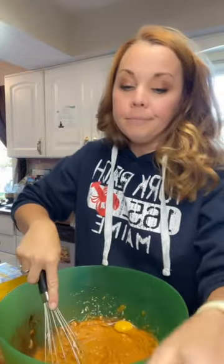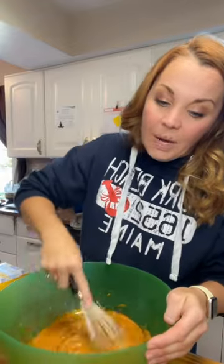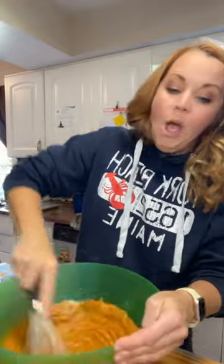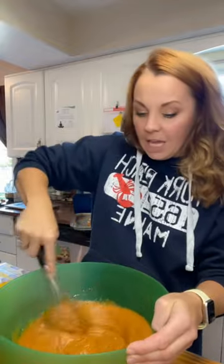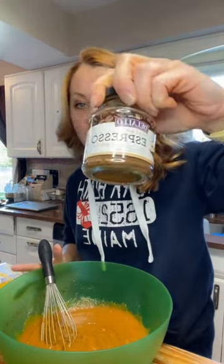We have a quarter of a teaspoon of salt, half a cup of sugar, half a cup of brown sugar, half a cup of vegetable oil, one cup of pumpkin puree, two eggs, one 5.1 oz box of vanilla pudding — trust the process — and two tablespoons of instant espresso. Mix it up.